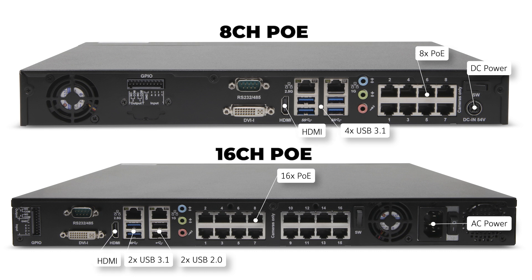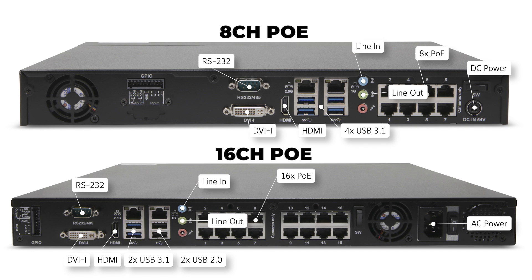Both models feature an HDMI monitor output, DVI-I monitor output, an RS-232 serial data connector for PoE input, and 3.5 mm line-in, line-out, and mic-in audio connectors.